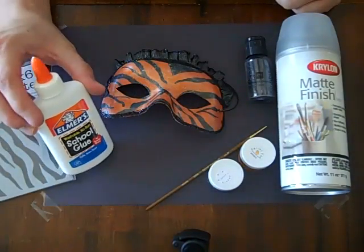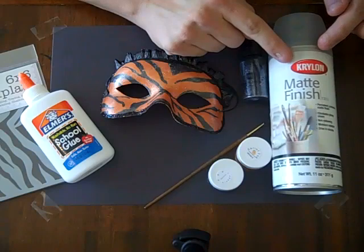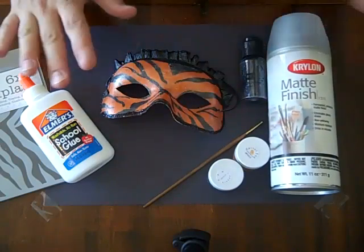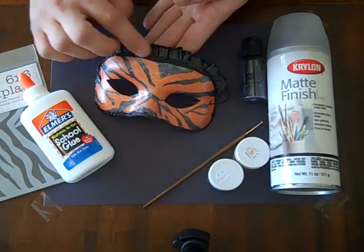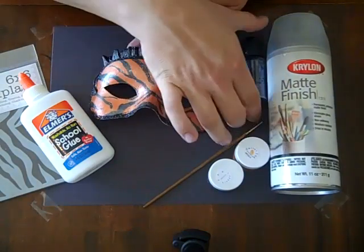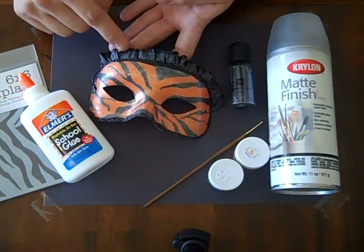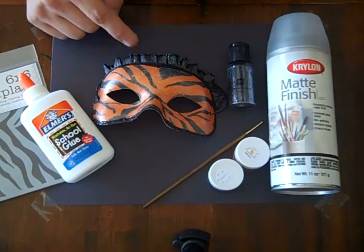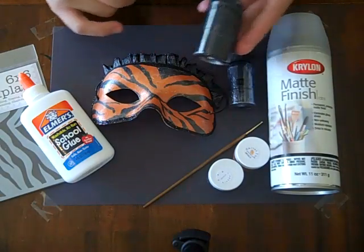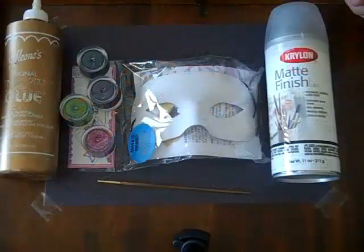You'll also need some sort of adhesive — I just used Elmer's Glue on this. You will need some Krylon matte finish or any type of spray matte finish. And you will also need something to embellish with. I used crepe paper up here on the top, and I used Making Memories glitter around the edges and also on my crepe paper. I also sprayed my crepe paper with Before Dawn Vibes by Shimmers to give it a little bit extra sparkle. So that's what you'll need for the tiger mask.